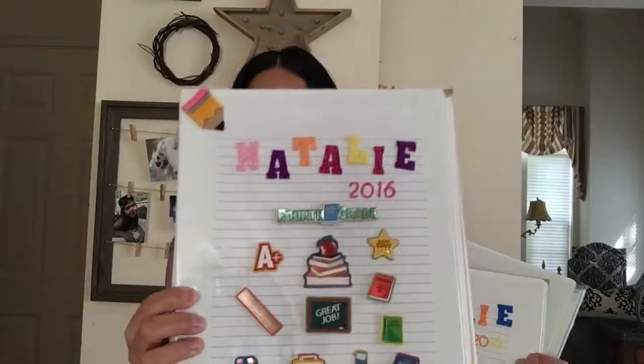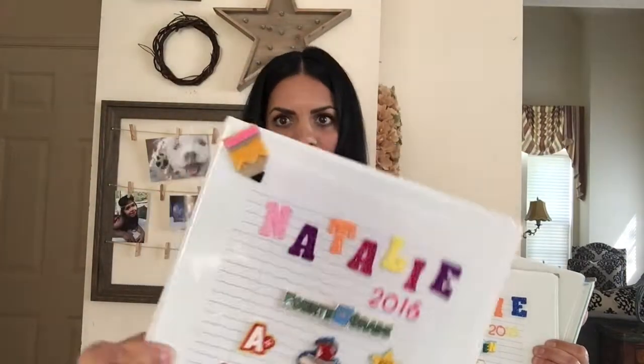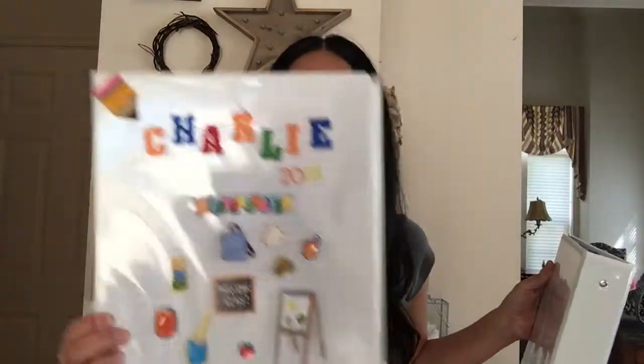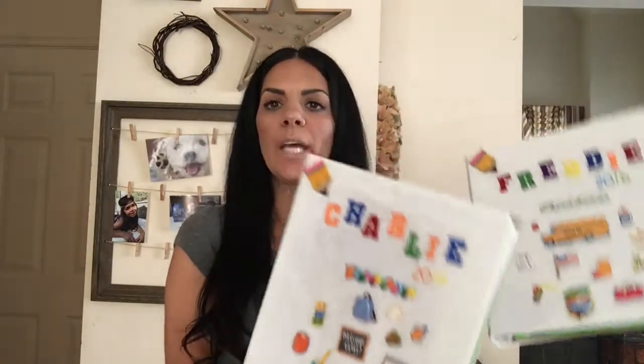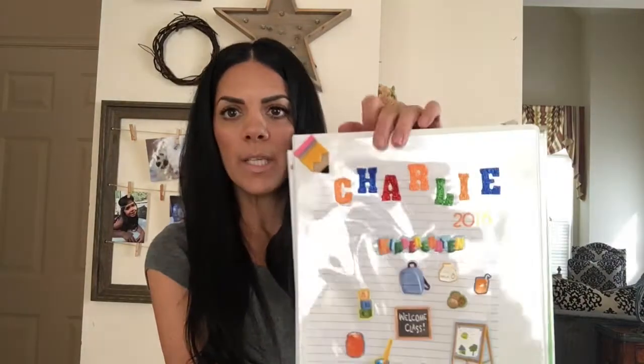So I'm going to show you now. This is Natalie's — I got these stickers from Michael's and the name stickers were from Dollar Tree. This one's Nattie's, this one is Freddy's, same place. And this is Charlie's because he's going to kindergarten, so it's a perfect time. The other kids I didn't start fresh, I just saved some papers each school year, but Charlie is starting fresh. You get the kids to put any stickers they want — I wanted school themed.